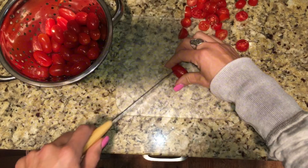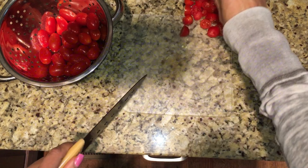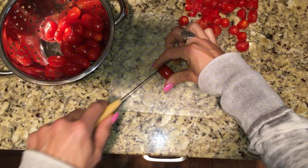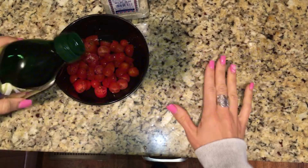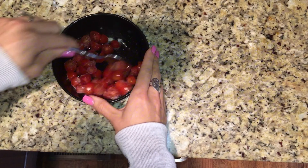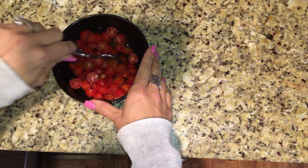You'll probably just need a couple dozen cut up, more or less depending on your preference, but I like lots of tomatoes so I use most of the container. Next, take some olive oil and mix it with the tomatoes along with some fajita seasoning. Mix it well in a bowl to get the tomatoes evenly covered in the seasoning.